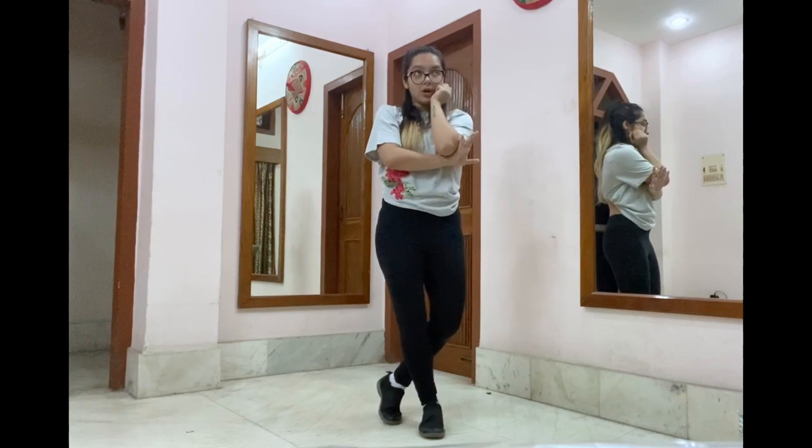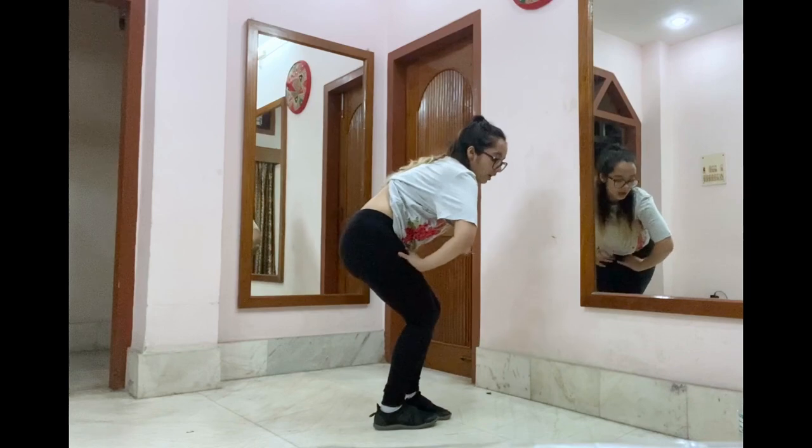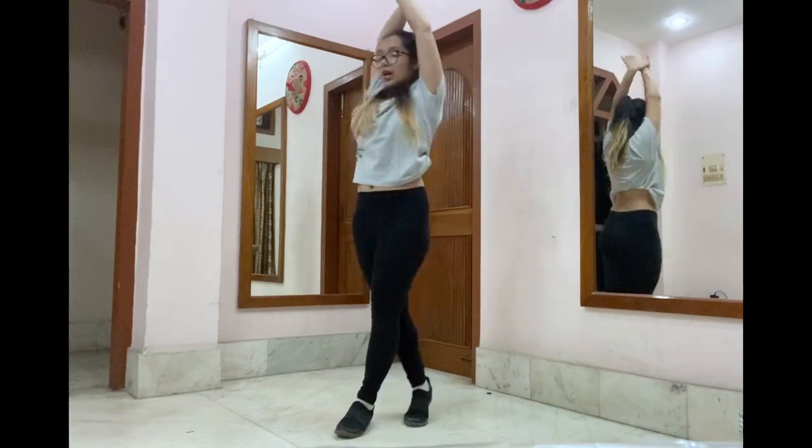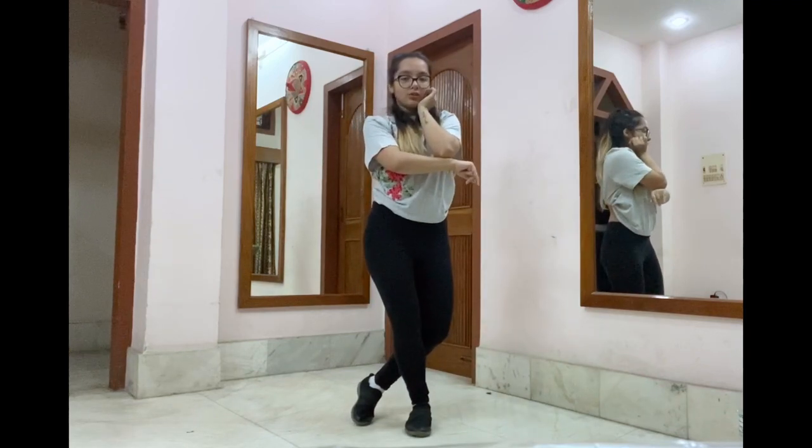And we're going to do a flick. That's one look. So we were here: right comes front, you turn, ronde jambe, and look. So let's do it from chukke chukke mujhe.